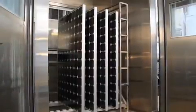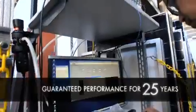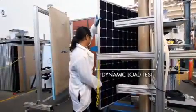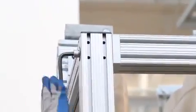SunPower is dedicated to ensuring that its panels perform well over 25 years and keep working, hassle-free for every one of them. So at the SunPower Labs, scientists subject SunPower's panels to a range of intense loads to make sure they can survive a lifetime of physical stress. This is the dynamic load test, uniquely designed by SunPower to mimic real-world loads.